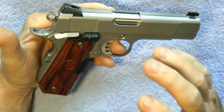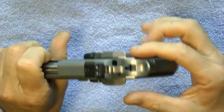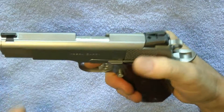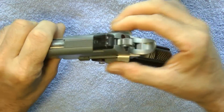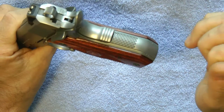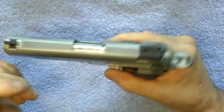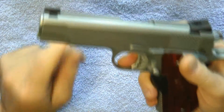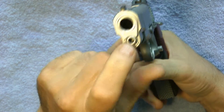If you send it to Ed Brown, for about thirteen hundred dollars they can replace all those parts and do the ribbing. They will replace the MIM parts and give you ambidextrous safeties — either the wide or the combat version. I got the wide because it's a little more rare. They will also install an internal hammer strut which is milled material, an extended magazine release, and a recessed slide stop. You can also get the carry cuts done.